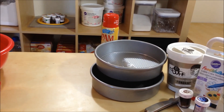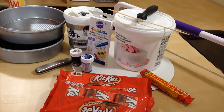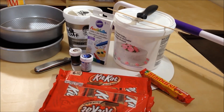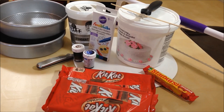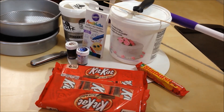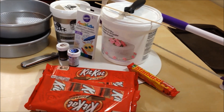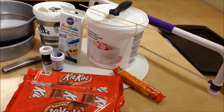I have two 8-inch rounds and some cooking spray. For decorating we need white fondant, icing, blue coloring, brown coloring, a knife, food writer pens, Kit Kats, Starburst, a 12-inch round tray, a skewer, icing spatula, and a cake leveler.